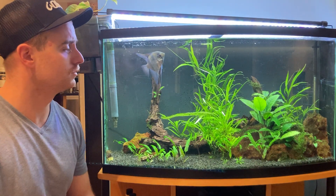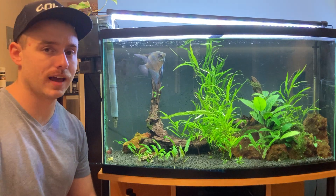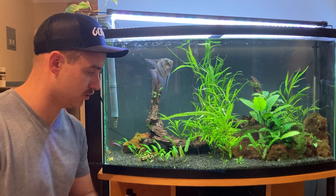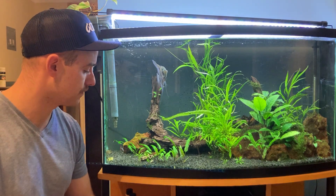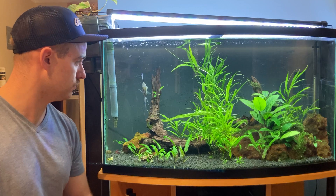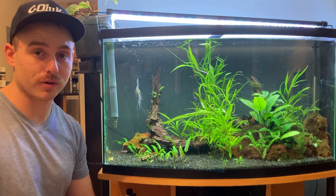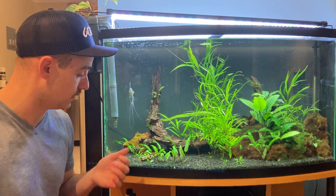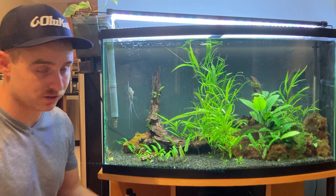People sell tanks over scratched glass — that's a fact. So if you're somebody who thinks you're gonna have a picture-perfect aquascape and you scrape your glass, which is easier to do with this tank, then good luck owning a bowfront aquarium because it's harder to clean the glass, even the front of the glass, because it's so deep.